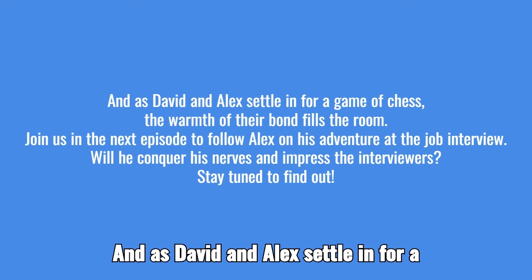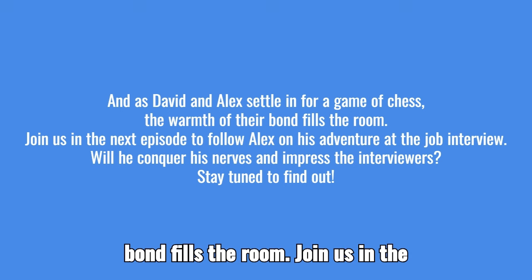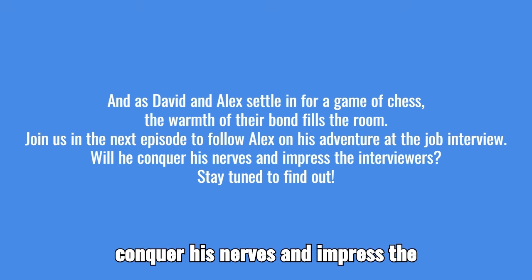As David and Alex settle in for a game of chess, the warmth of their bond fills the room. Join us in the next episode to follow Alex on his adventure at the job interview. Will he conquer his nerves and impress the interviewers? Stay tuned to find out.